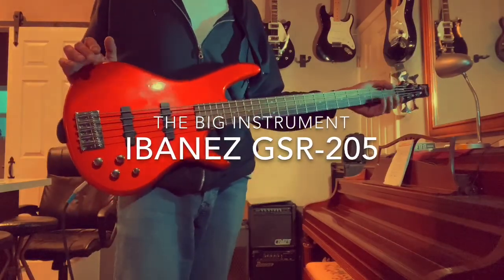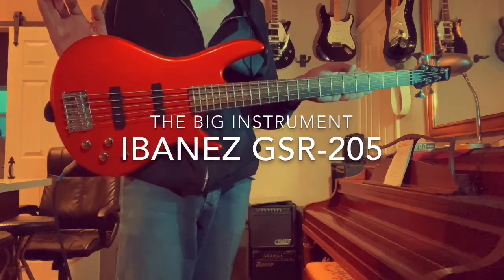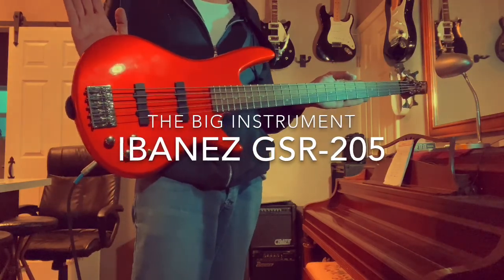What's up guys? Angelo here with The Big Instrument. Today we're looking at an Ibanez GSR-205 — a 5-string bass in a hot rod metallic orange.